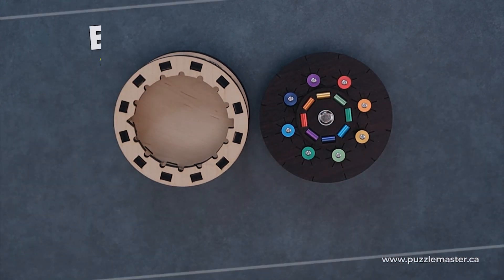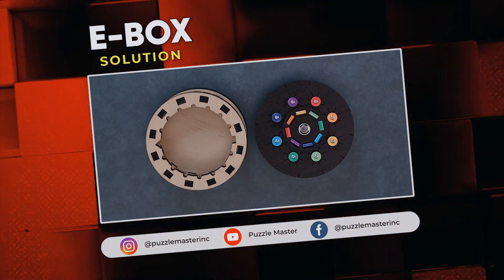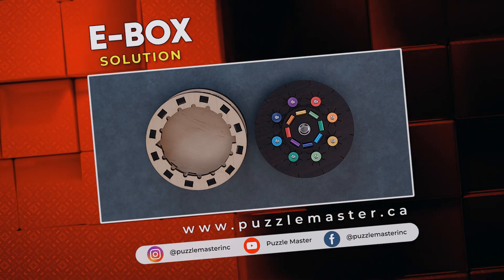Thank you for watching. If you enjoyed this video, we have plenty more like it on our YouTube channel. Join our community on Facebook or Instagram. We have a massive catalog of puzzles at puzzlemaster.ca.